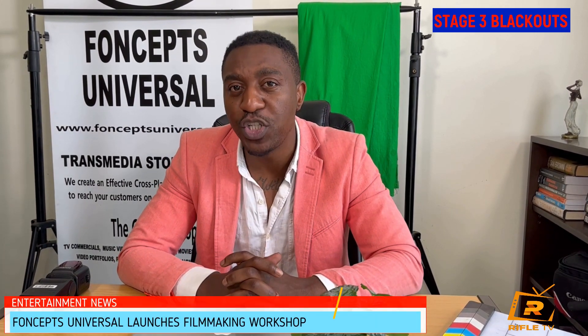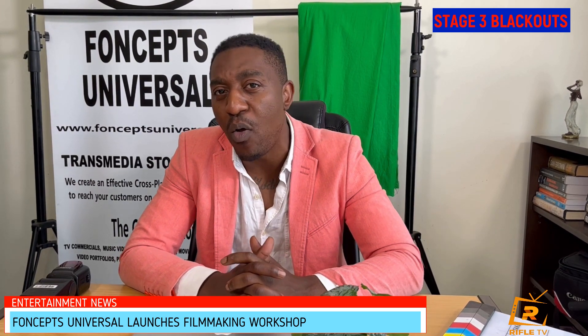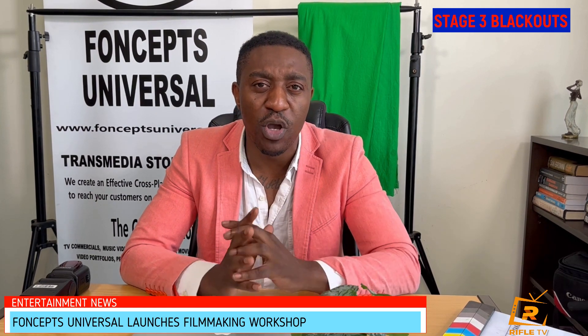Thank you, Fonkem. Here at Fontapes Universal this year we've decided to do something a little bit different, which is a workshop we currently have set up. This workshop is mostly dedicated to giving back to the community and empowering the less privileged, and it is divided into two different parts.